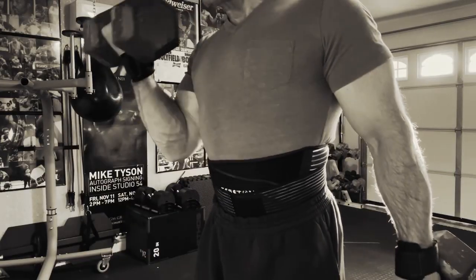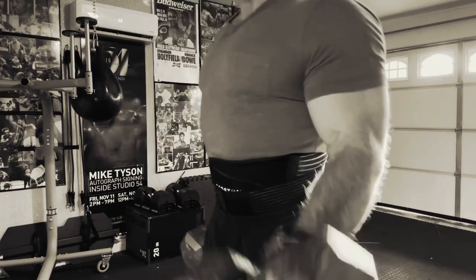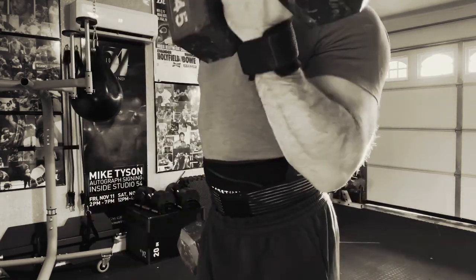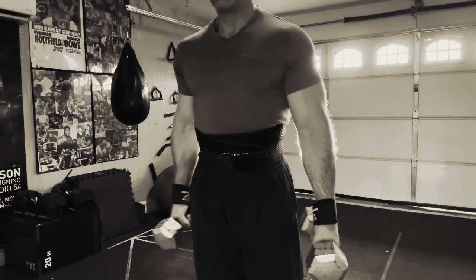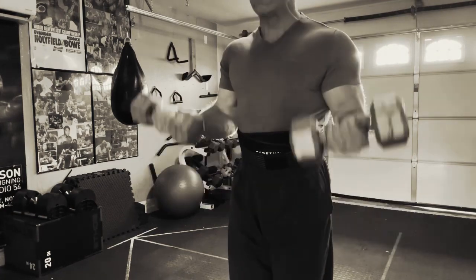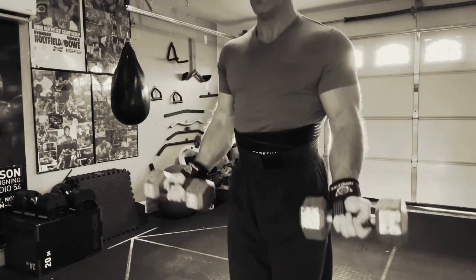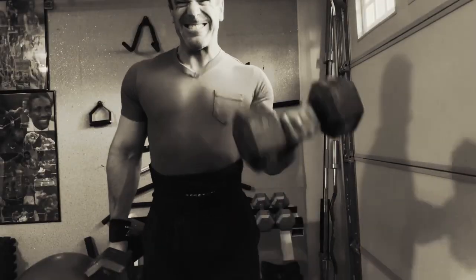Let's get to it — triceps, biceps, let's go! Starting with our warm-up, nice and easy, using a little lighter weight. Really focus on the motion, trying to turn that weight over. Make sure the dumbbell is completely turned over when you're coming up — that palm needs to be up. Now we'll do our doubles — I call them piston curls. Palms are up, we do not turn the hand over, we keep the palms up and burn them out.